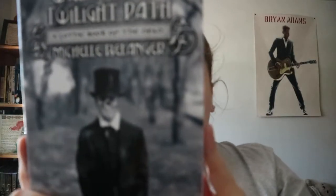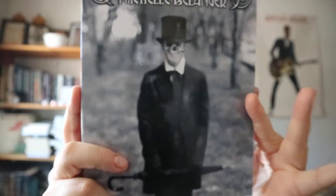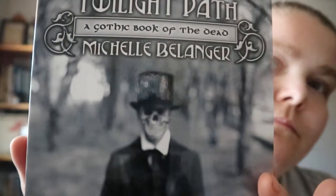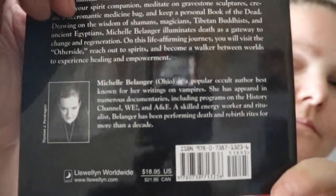Walking the Twilight Path by Michelle Bellinger. The subtitle for this is Gothic Book of the Dead.